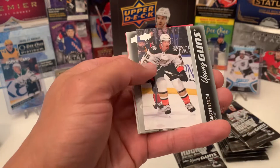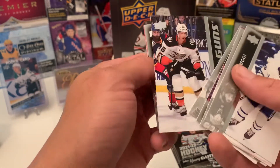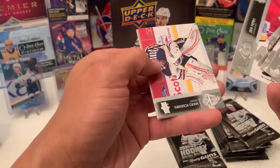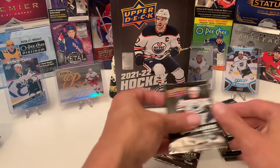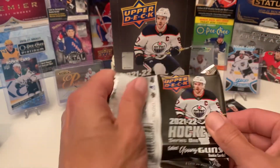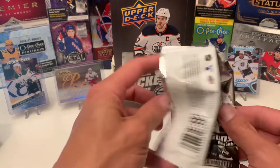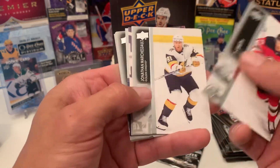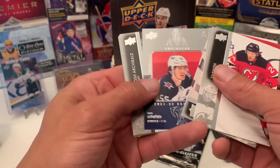What do we got here? Simon Benoit — another Anaheim Young Gun, the one that we're not looking for. Jeff Petrie, newly acquired Penguin. Looks like one more Young Gun left, I still have a whole stack. Huh, maybe I might get more than six. Ty Smith — another newly acquired Penguin. Superstar Honorable — Mark Scheifele.